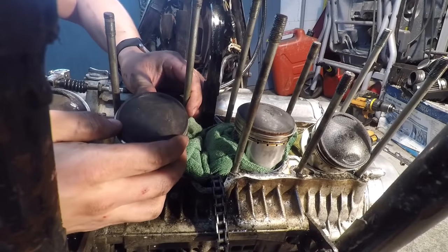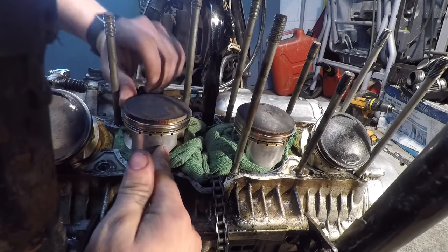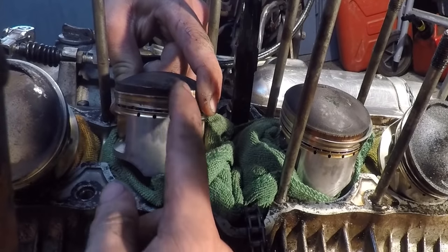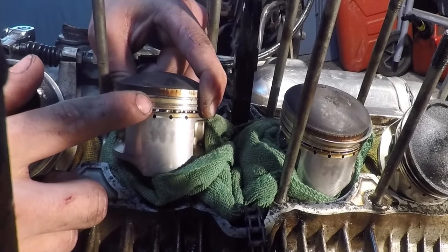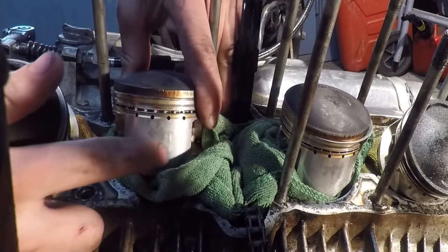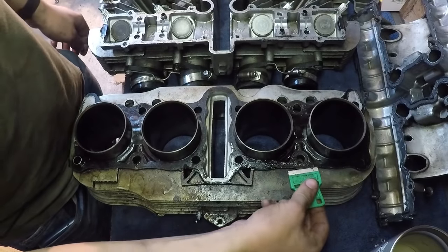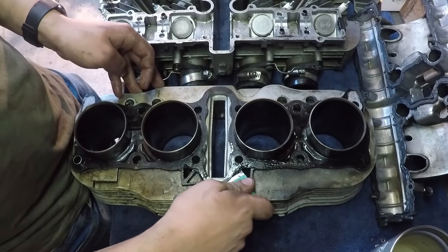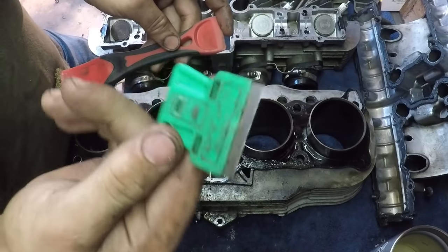The pistons look good on top - pretty carboned up, which I expected. The main important part is that there's not much blow-by going on past the piston rings. This motor had good compression and I don't see anything getting past the rings - also there's not really any scarring on the skirts of the pistons. Everything looks good. Now I just have to clean off all this old gasket material. This head is aluminum so I'm going to have to be really careful not to scratch it. I've got a plastic scraper - I'll see if I can get anything off with that before I try the little knife scraper.